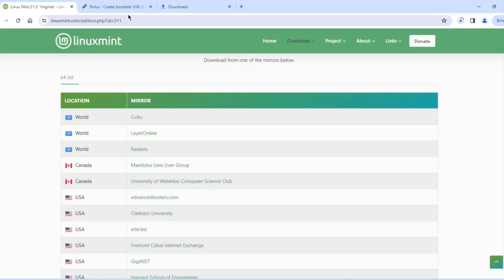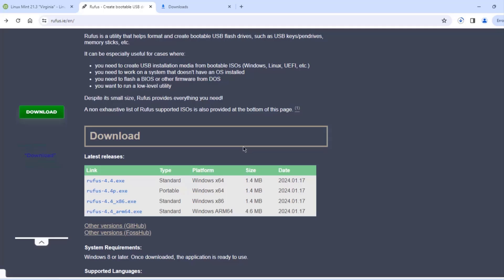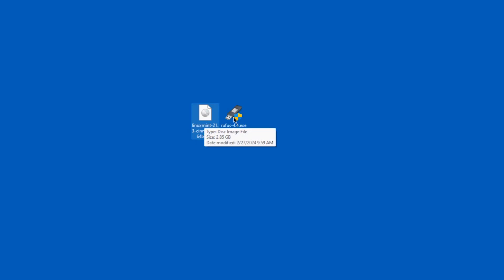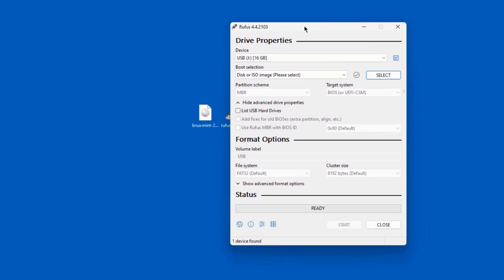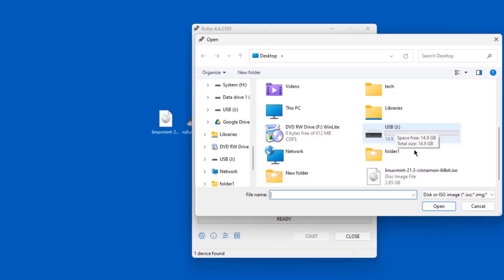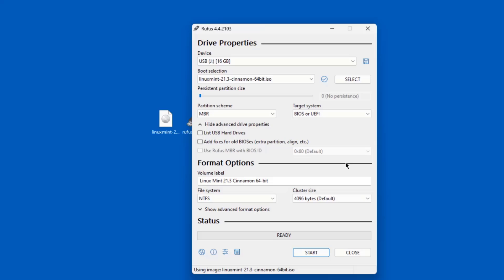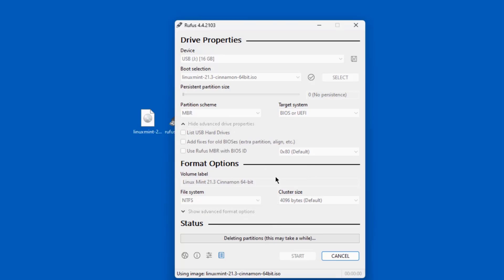To create the bootable USB drive, I'm also going to download Rufus. This is the Rufus website and I'm going to download the Rufus exe file. The ISO file was downloaded, so I'm going to open the Rufus exe file. The size of the USB drive is 16 gig — I'm going to click Select and select the Linux Mint ISO file. I'll leave everything as is and click Start, then click OK. It's creating the bootable USB drive with Linux Mint.